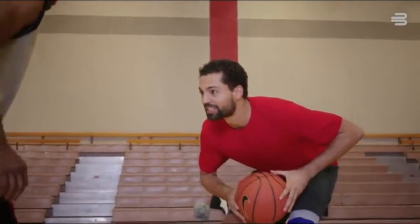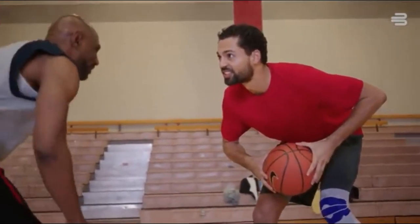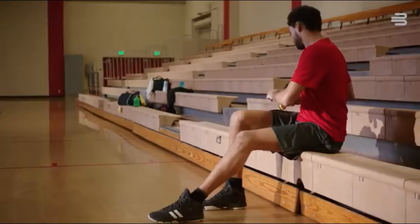Basketball has been a part of my life since I was 12 years old. My GenuTrain Knee Brace provides the support I need to keep going strong.